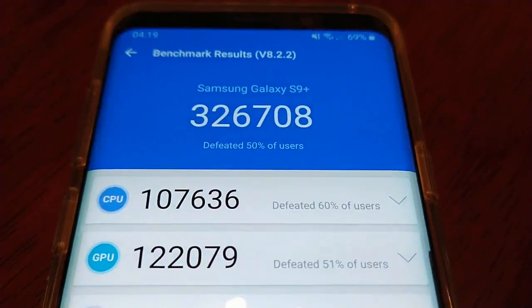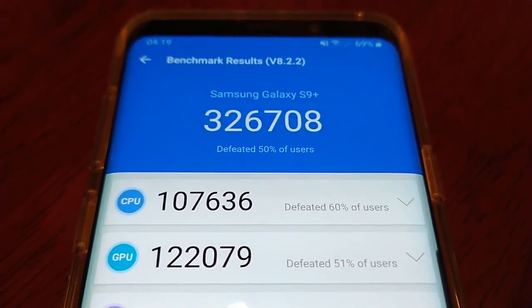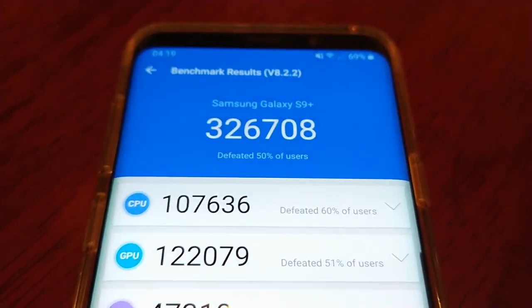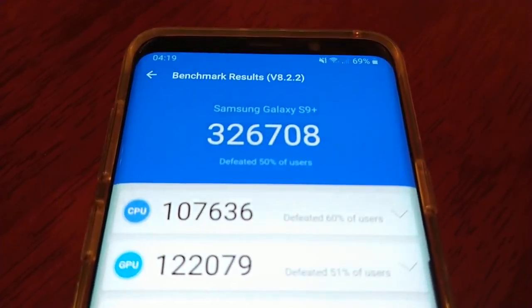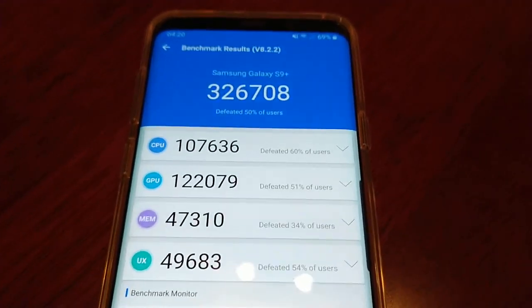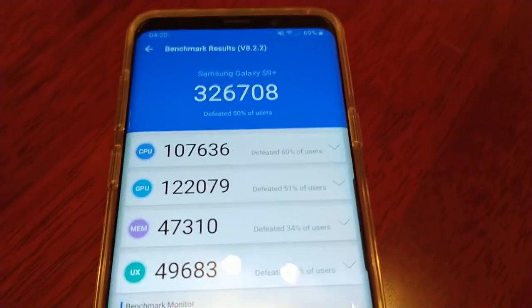So on Android 9.0, I scored around 325,000, and we've scored 326,000 on Android 10. So yeah, there's a slight performance boost — not by much. Be sure to thumbs up the video, share the video. Thanks for watching. I'm out.